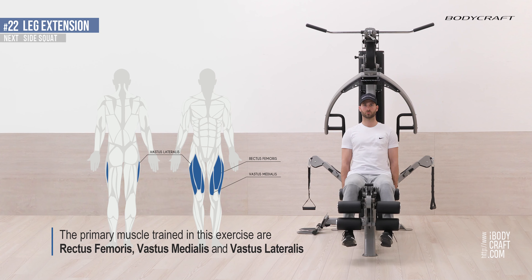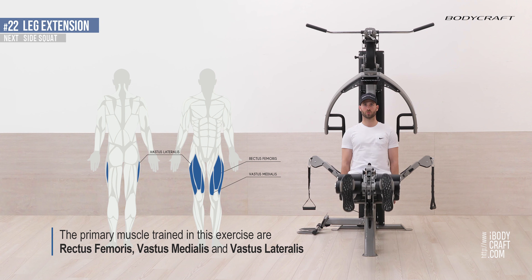The primary muscles trained in this exercise are rectus femoris, vastus medialis, and vastus lateralis.